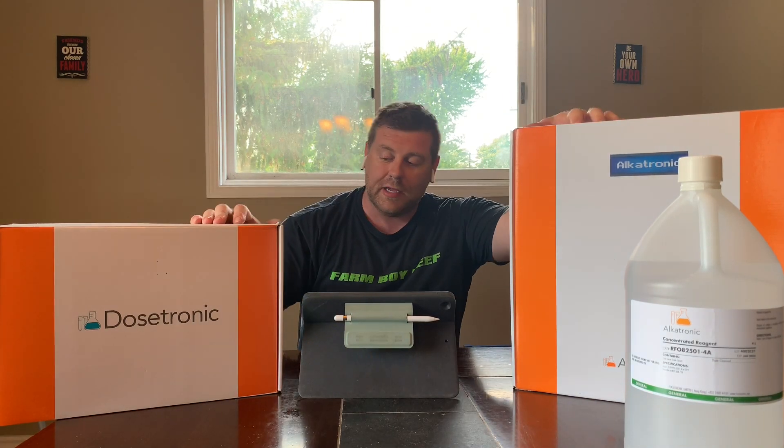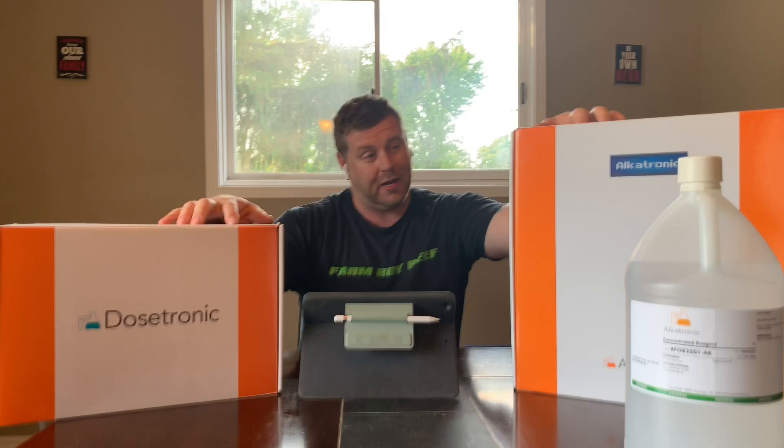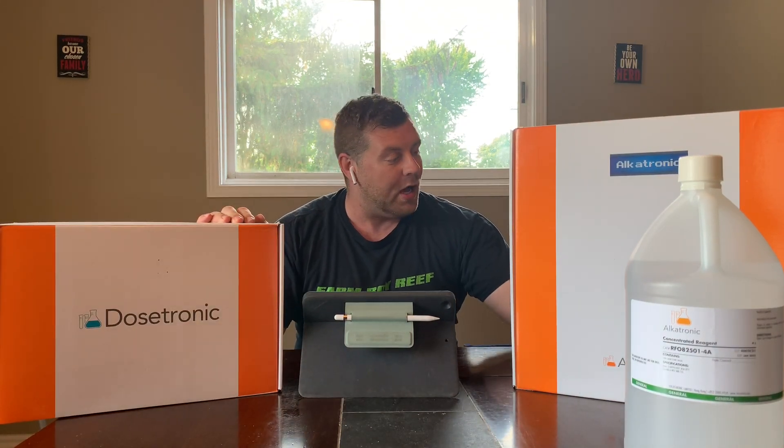Welcome back to the Hulk. Today we are going to do a little unboxing and installing video. I'm pretty excited. I have these two products here — this is the Alcatronic and Dosatronic by Focusronic. Thanks a lot Eric for sending these down. We're going to do some testing on the Hulk and test out these products, and hopefully it's going to make the Hulk even more successful.